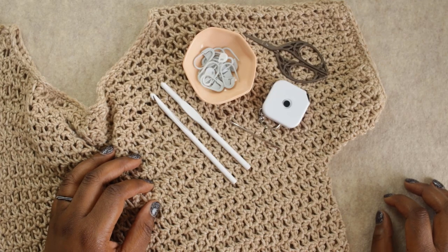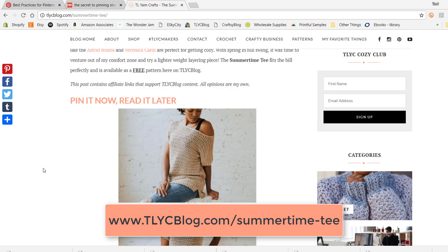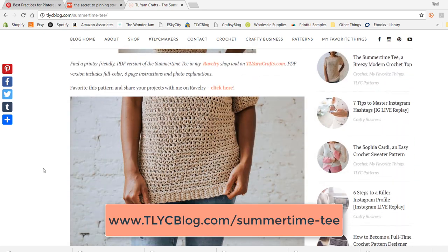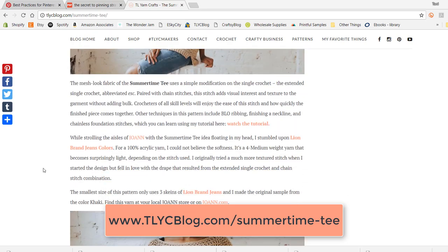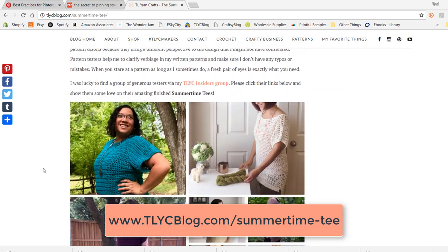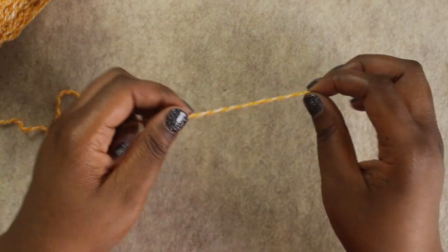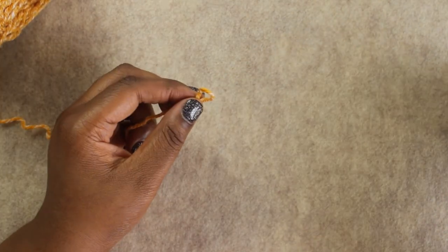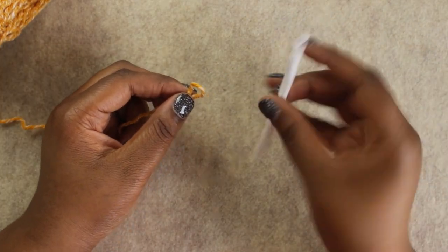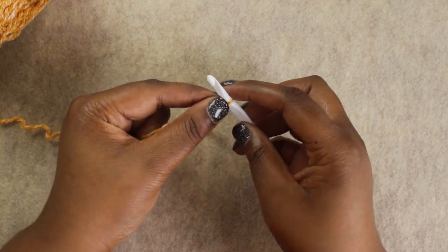We are ready to get started. While watching this video, I strongly encourage you to pull up the Summertime Tee pattern on tlycblog.com, or purchase the print-friendly version from tlyarncrafts.com, and follow along. So we're going to start off with a slipknot — however you like to make it — and we're going to pick up our 6 millimeter crochet hook, insert that, and tighten down the slipknot.